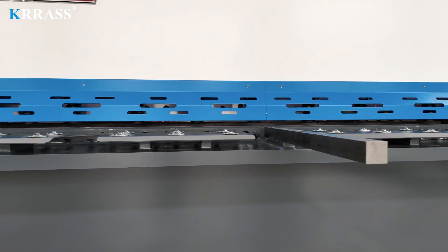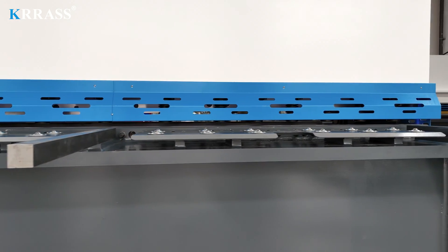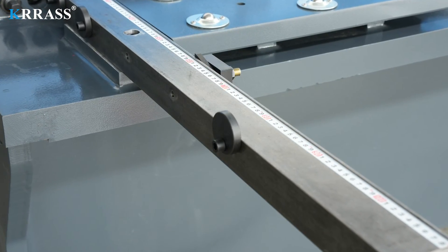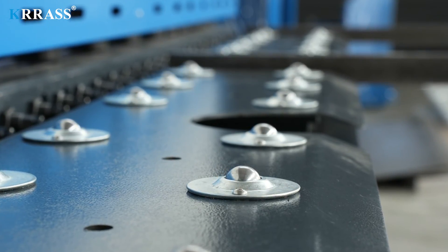Each side of the work table is equipped with protective covers, ensuring the safety of operators during operation. The front support arms with scales are equipped with side stops, ensuring a more precise angle during metal sheet cutting. The work table is installed with numerous balls to reduce wear and tear, ensuring convenient and accurate feeding of metal sheets.